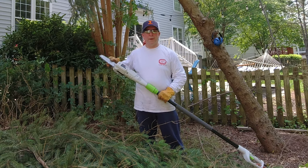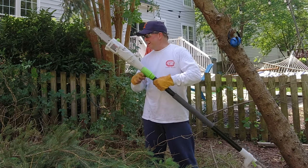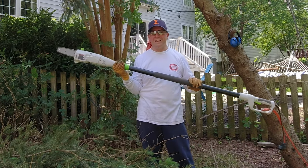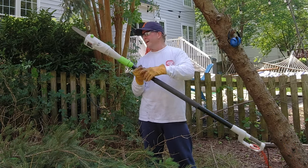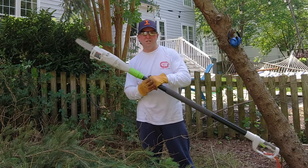It hasn't loosened up at all. It's gone through maybe a quarter of the oil and I've taken down about 20 to 30 branches — fairly big, about three inches. It can easily handle probably out to five inches.